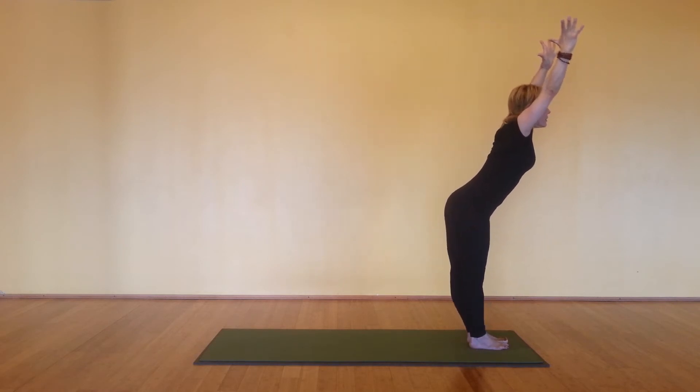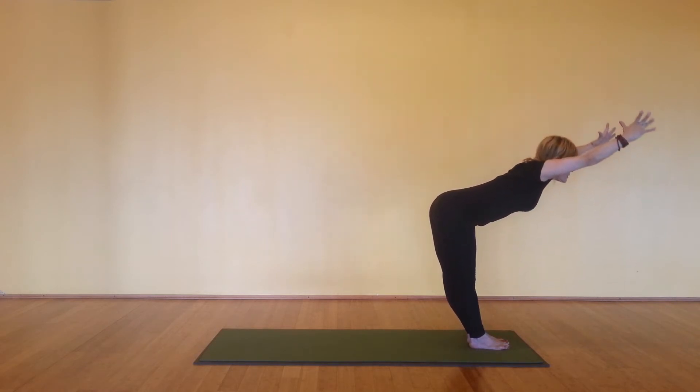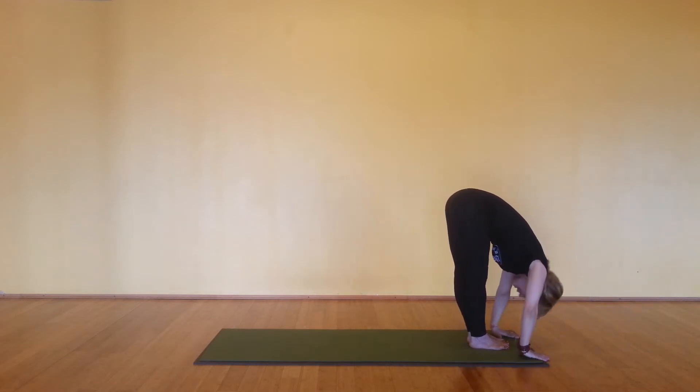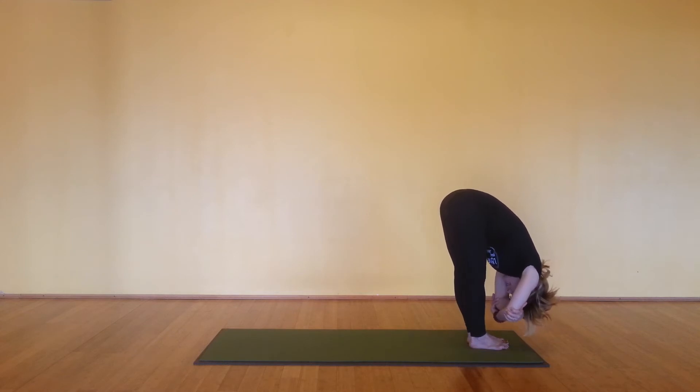Exhale, long forward fold. Reach your arms for the side, keeping the arms by the ears. Hips back, coming all the way down. Relax your head, your neck. Grab opposite elbows. And then continue that breath. Let your torso hang.